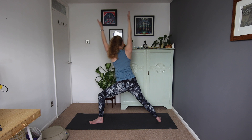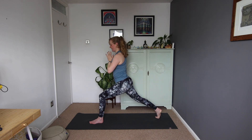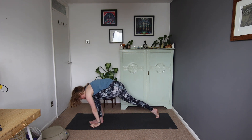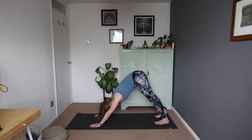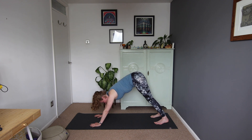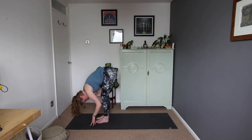Well done. Inhale back to centre, hands down to prayer in front of the heart, lift the back heel, onto those back toes, hands down, step back — downward facing dog. Wonderful. We'll lift the gaze towards the top of the mat, step or walk the feet forward, coming to Uttanasana, our standing forward fold.